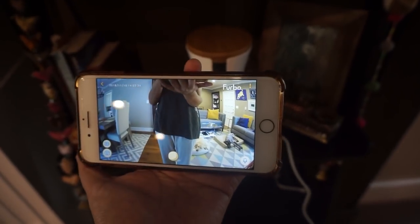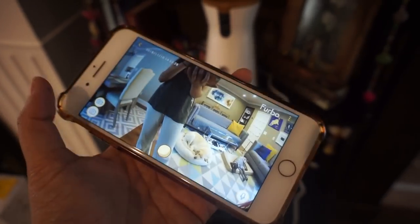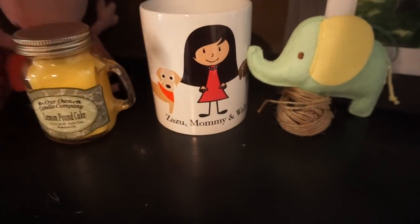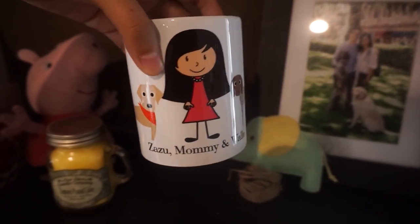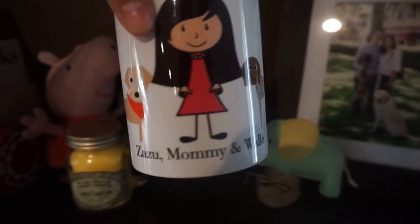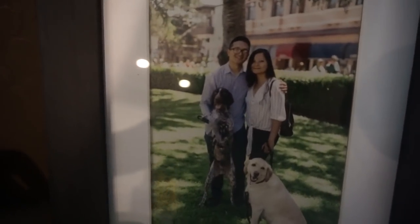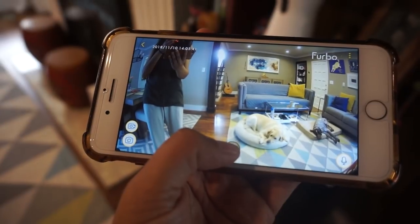It's connecting right now but that was pretty quick — really good video quality. You can choose what quality of video you want and there are a lot of things you can personalize. If you haven't seen this cup that I ordered, it's a Zazu, mommy, and Wally cup — it's like the cutest thing. I couldn't drink from this cup, I just had to put it somewhere. And this is a picture of us as well — look at that, Wally being goofy as always. Throwing a treat right now!